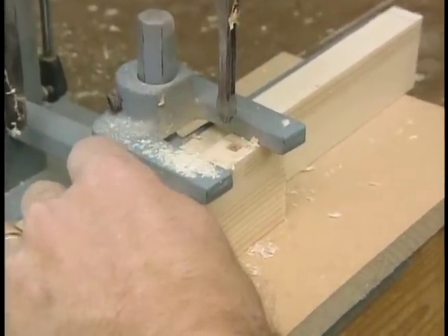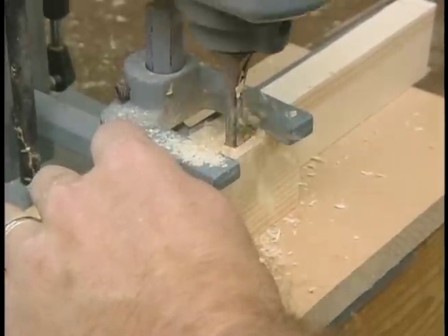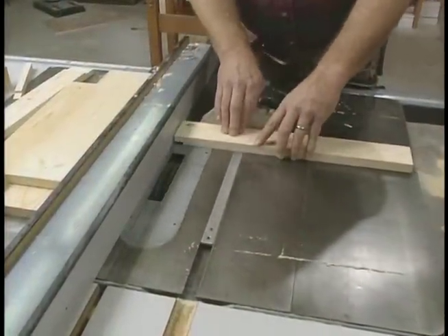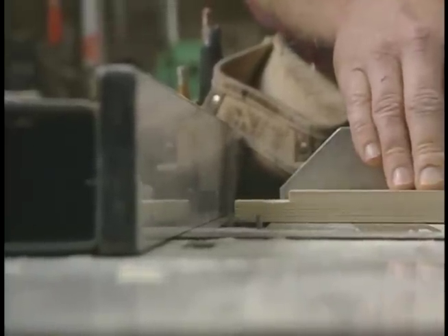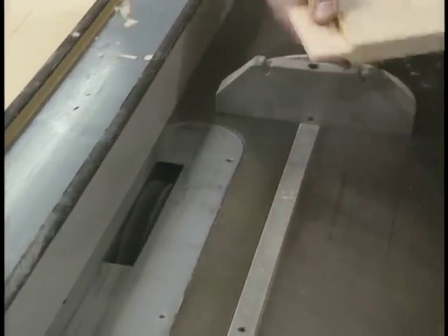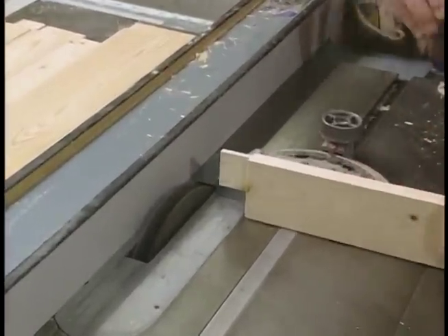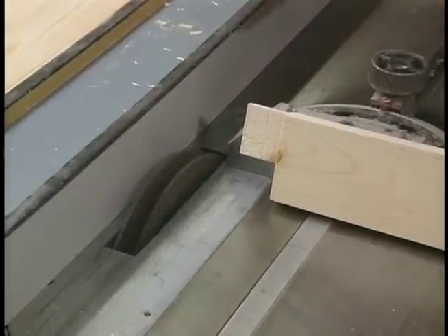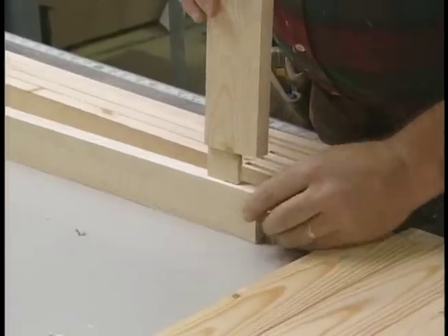The mortises are made with a single purpose machine just to do that. The tenons are made at the table saw using my stacked dado head cutter — first the cheek cuts. The final step in milling the tenon was made by simply raising the saw blade up to narrow the tenon the right amount so that it properly fits in the mortise.